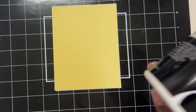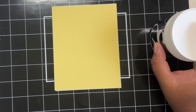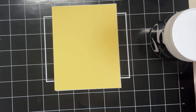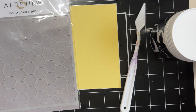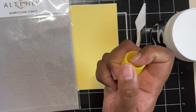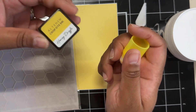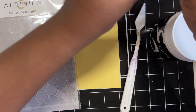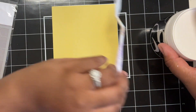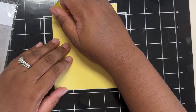For my card front, I am going to be grabbing my yellow cardstock, which is already cut down to A2, as well as my Altenew embossing paste and the honeycomb stencil. But before we get into using that paste, I'm going to grab a little blender as well as the Honey Drizzle mini cube. I am going to add a little bit of ink all around the edges of this cardstock so we can have a bit of contrast in with our honeycomb.